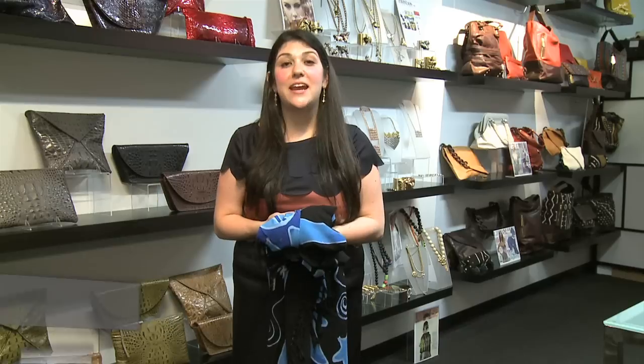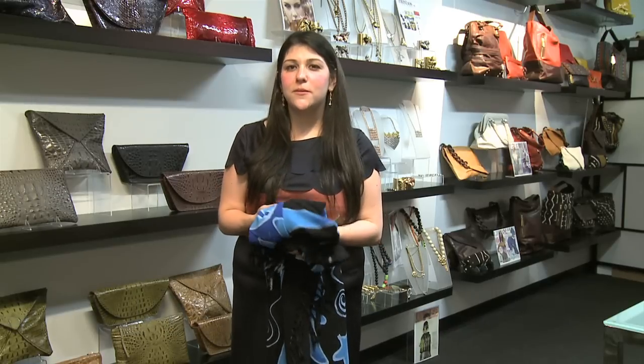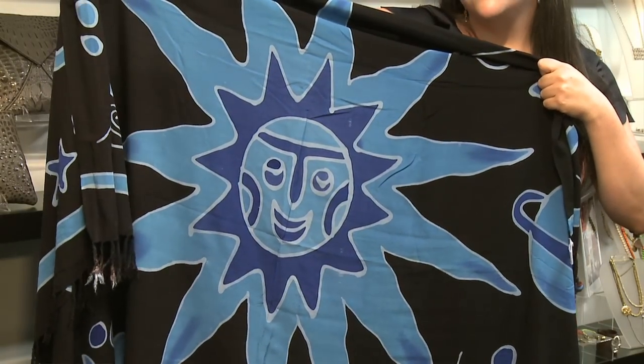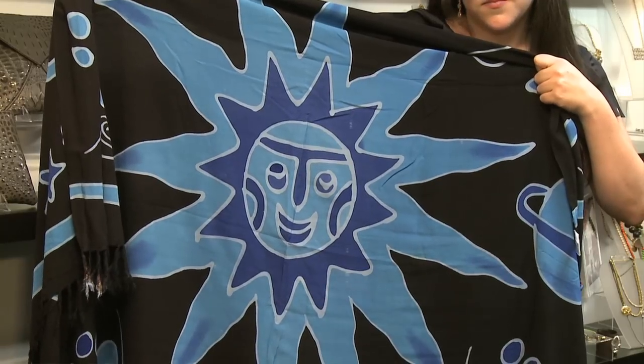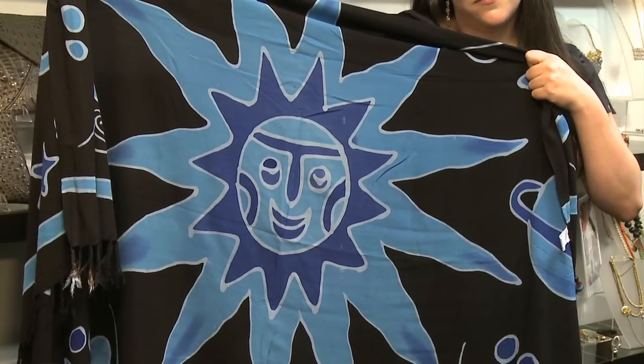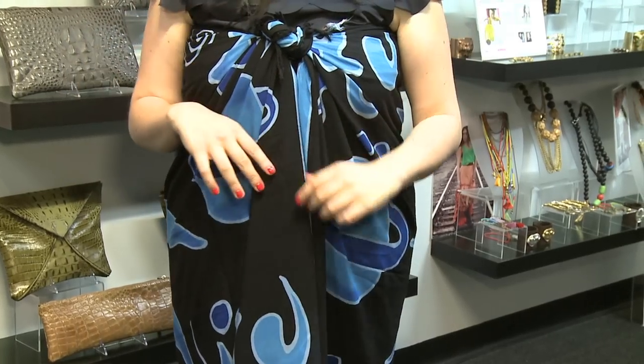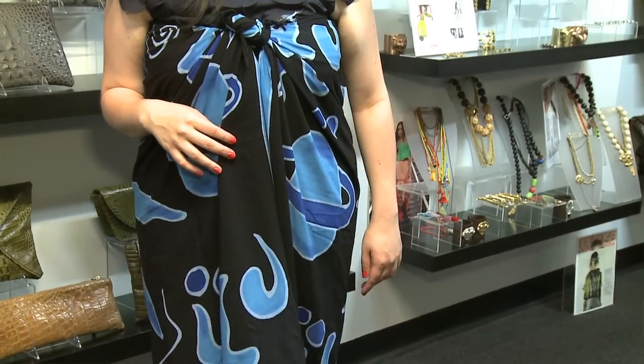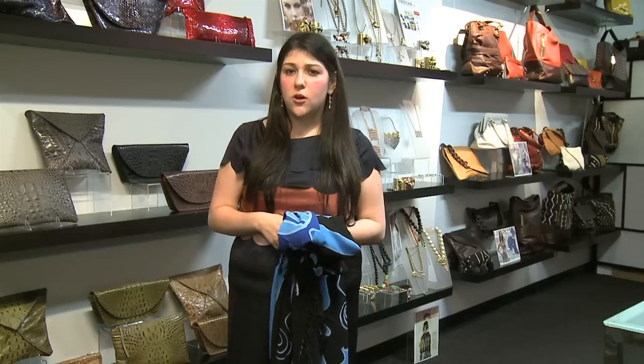Hi, my name is Lindsey Weiner and I'm from Style Me ASAP. I'm an image consultant and personal stylist and I'm going to show you how to wear a sarong. A sarong is a great accessory for the beach. If you need a cover up, the sarong is the way to go. It's easy to travel with — you can throw it in your bag and you have many options with just this one piece. Today I'm going to show you three easy ways to wear a sarong.